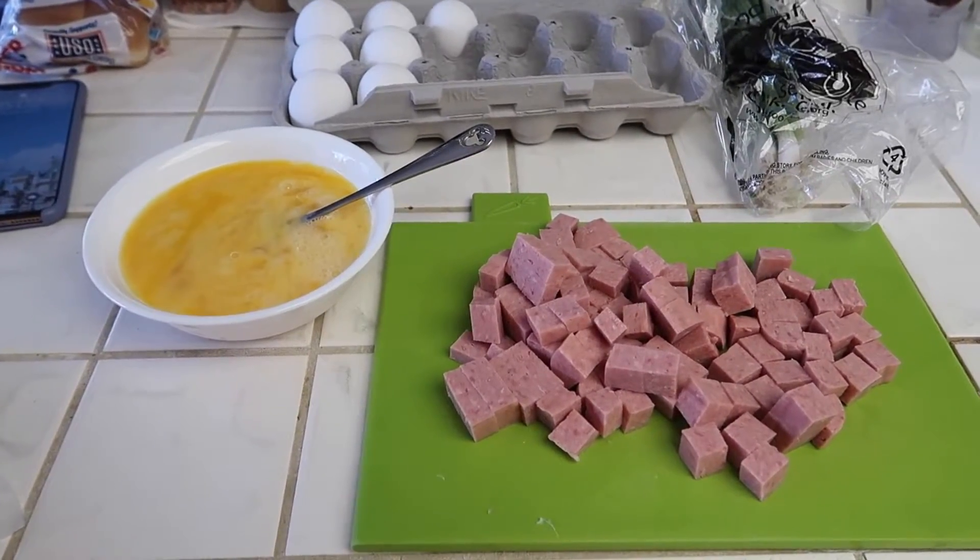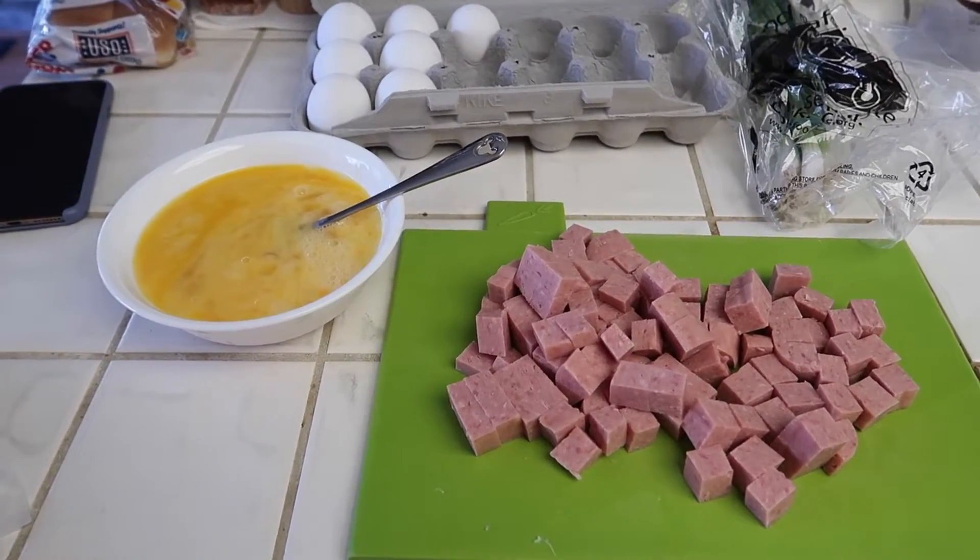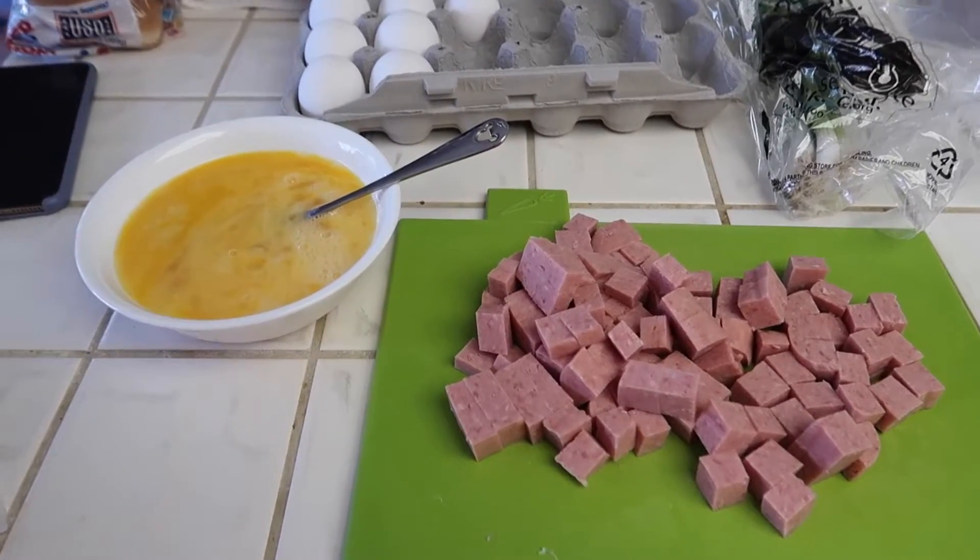Hey everyone, welcome back to my channel. So today is Monday and for dinner tonight I am making Spam fried rice.